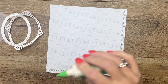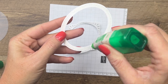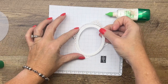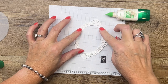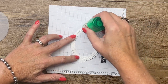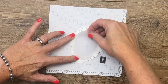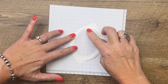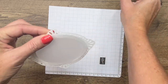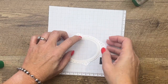The first thing we're going to do is adhere our ovals together. I'm going to take my smaller oval and put a little bit of Tombow around the edge — you don't need too much. I'm going to center that right there on that oval, then flip it over, add a little more Tombow, and take my vellum oval and glue that right in there. We're going to give that some time to dry.